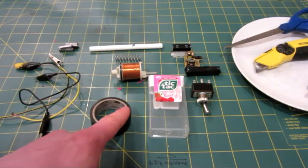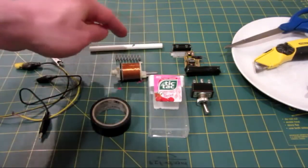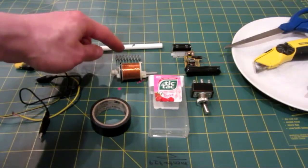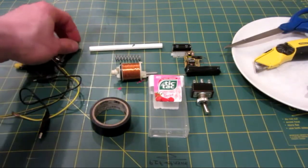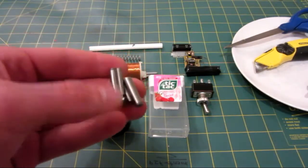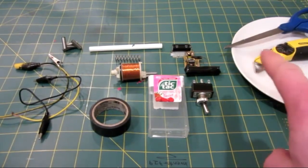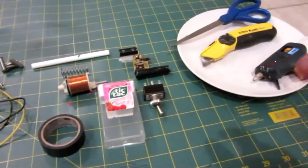We also have some tape, some wires, a switch for the trigger, a pen barrel for the tube, a spring also for the barrel, and the ammo. I have all these little metal rods. The tools we will need are a pair of scissors, a knife, and a hot glue gun.